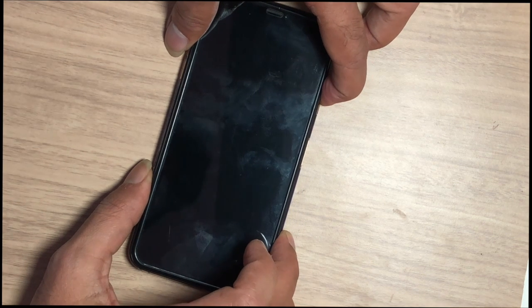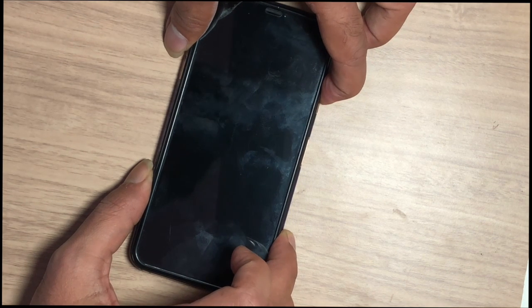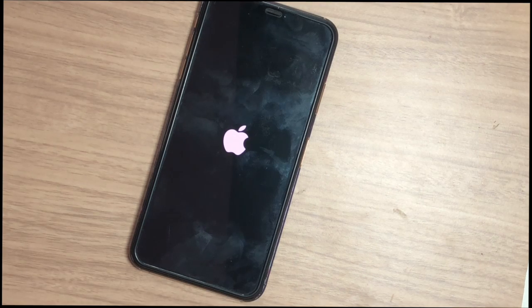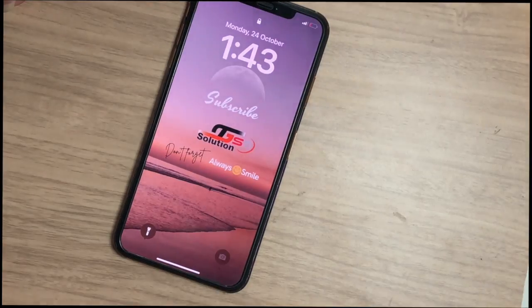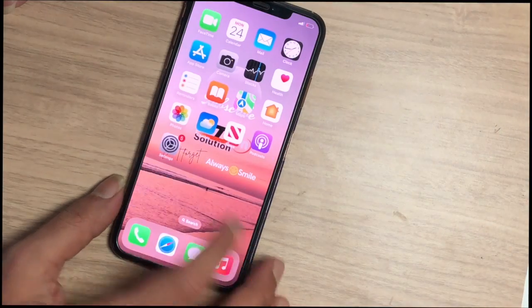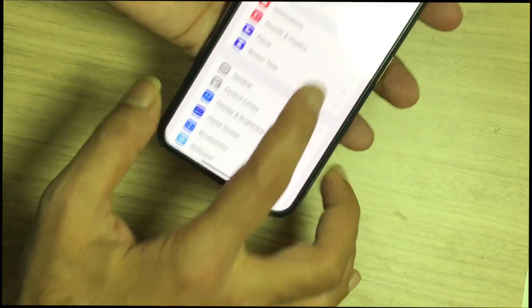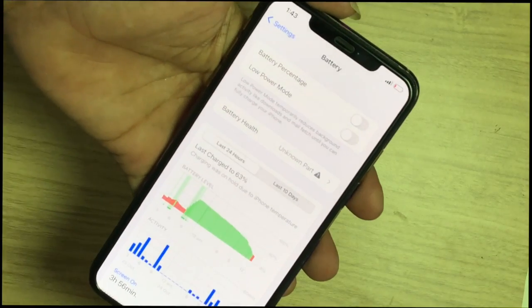Now the battery data has been modified. Let's check whether the battery health increased or not. Here you can see the iPhone failed to recognize the battery — a message showing 'Unknown Parts' appeared.